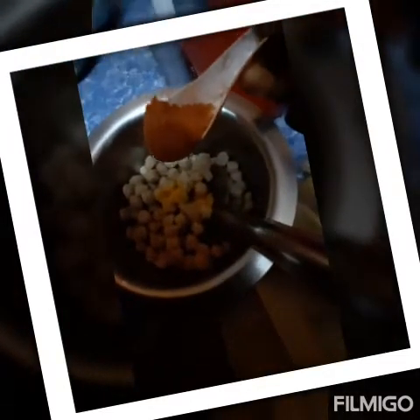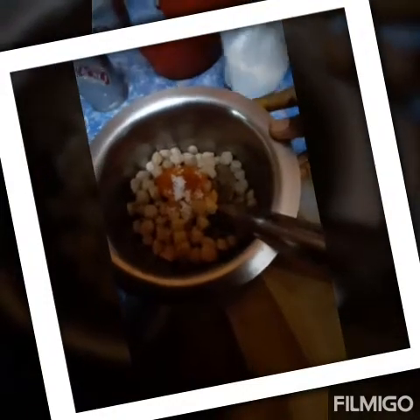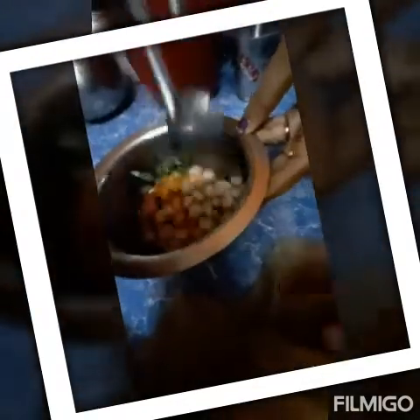Now let's go to the batter. If you go to the batter, you can go to the batter. Now let's go to the batter. The batter is on the batter. Now let's mix the batter.